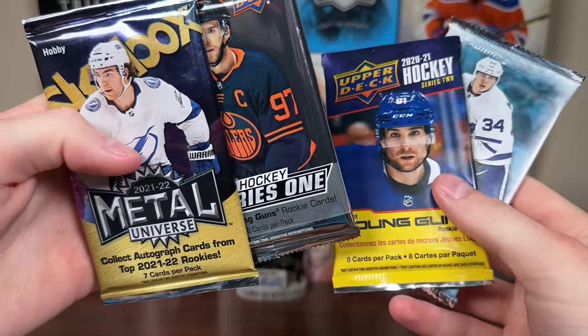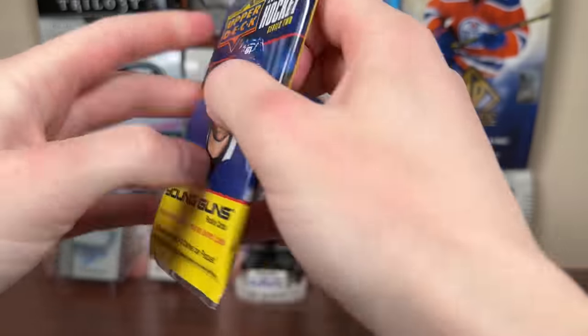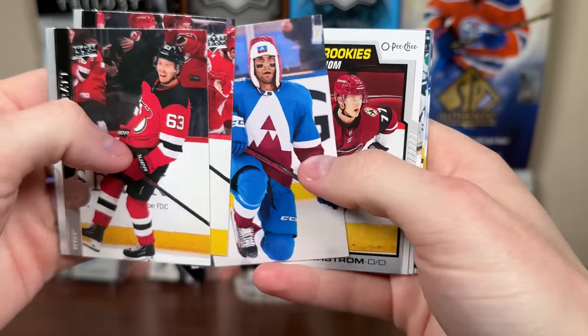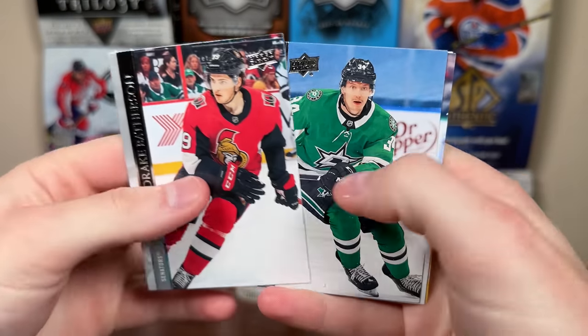I do like the amount of hobby packs we're getting for the price point here. Let's do 2020-21 Series 2 next — maybe get a Young Guns. There's Brad, Nephew Tyler, Belmar, Soderstrom, Marky Rookie, and More Bay.